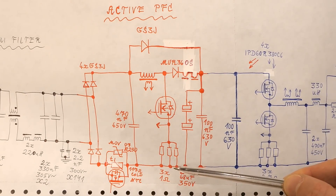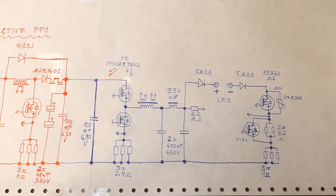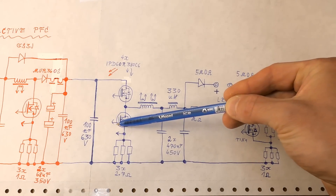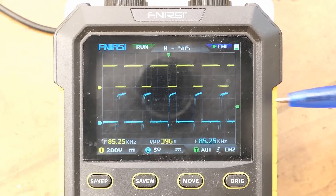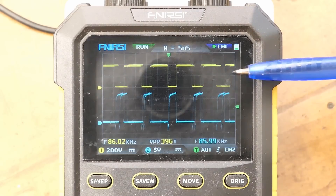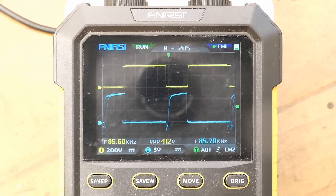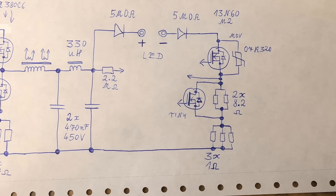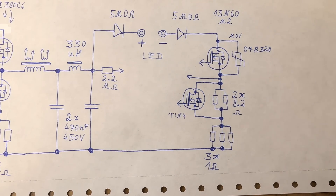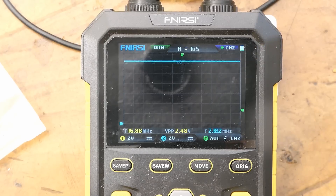The oscilloscope is isolated from mains - it's battery powered - so I can probe something not isolated from mains, though making the entire oscilloscope live at mains voltage in the process. Now probing into the half bridge: the gate of the lower MOSFET and the output of the half bridge. The peak gate voltage is about 12 or 13 volts, and there's a 400 volt peak-to-peak square wave at the output of the half bridge at a frequency of about 85-86 kHz. The higher-voltage transistor seems to always have about 12 volts on its gate - it's always on.